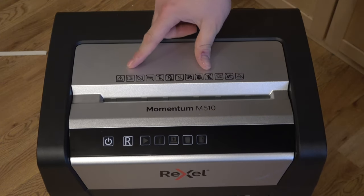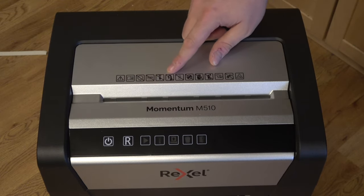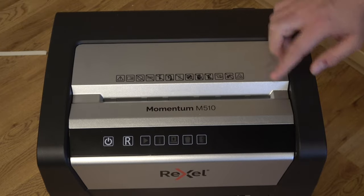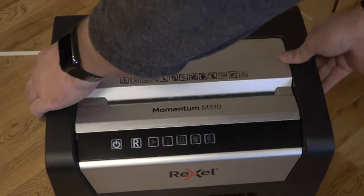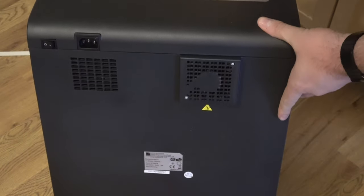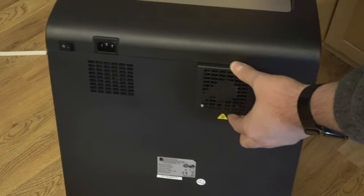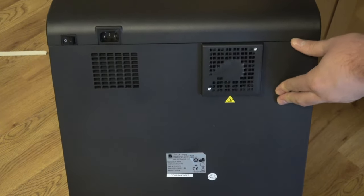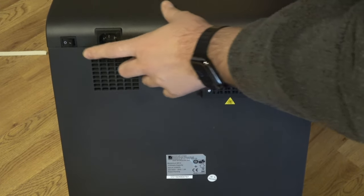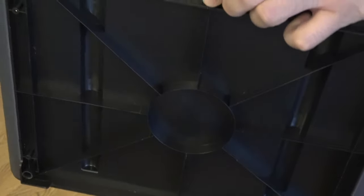Let's take a closer look at the warnings on the shredder itself: no credit card, no CDs, no tie, and be careful if you have long hair or jewelry. There are also various clips you cannot shred — only small ones are okay. On the back there's a fan that turns on when you're using the device. I've noticed it keeps blowing air and is quite loud even after I've stopped shredding. There's also a switch and a power button on the back.